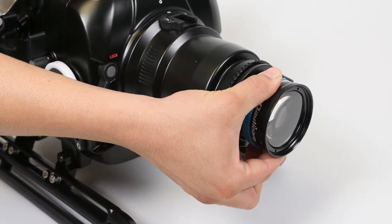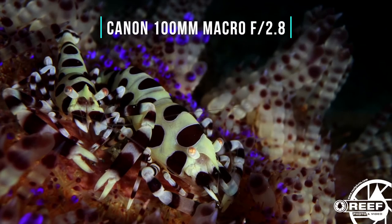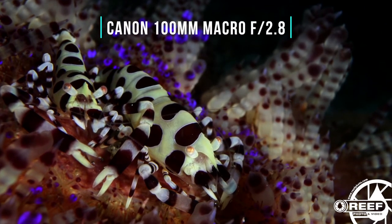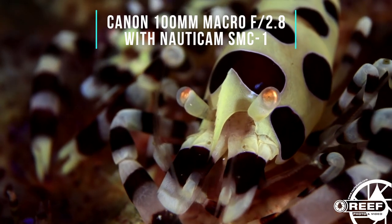In addition to these dedicated camera lenses, we also have underwater macro optics from companies like Nauticam, Saga, Subsea, and Inon. What all of these have in common is that when combined with the camera lens, they minimize the minimum focusing distance even further, allowing us to shoot closer and get a tighter frame on small subjects.